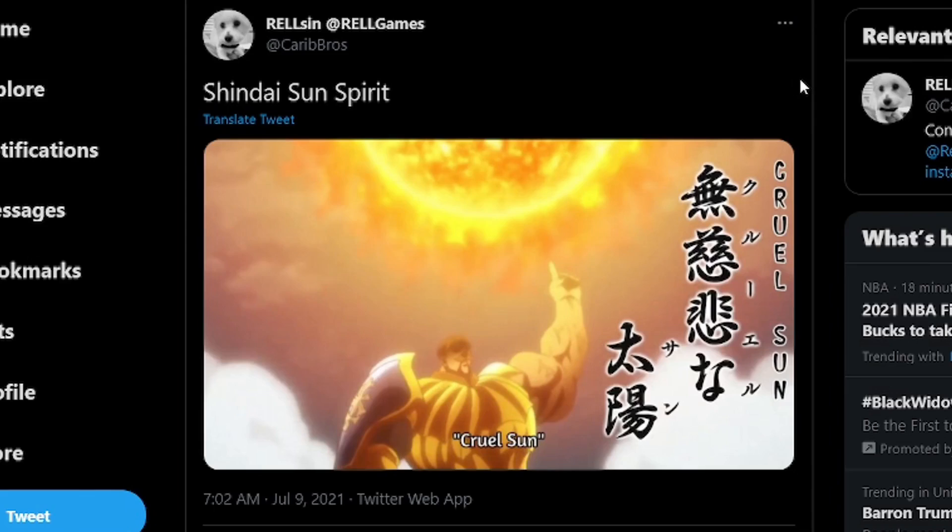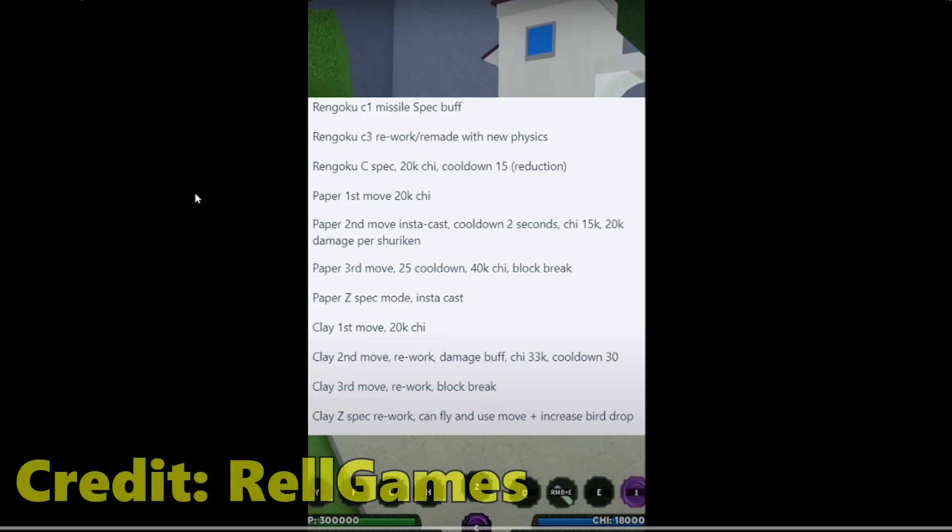The next one is the Shindai Sun Spirit. I'm not sure if this is gonna be the Shindai Ren — they posted it before but they deleted it fast. I think they just buffed the Shindai Akuma — that was the second move. I'm not sure if they're gonna buff or nerf it. And then they're gonna buff three bloodlines: Rengoku, Paper, and Clay. As you can see from the list of changes — Rengoku C-Spec 20kg cooldown 15 reduction, then Paper, and so on.